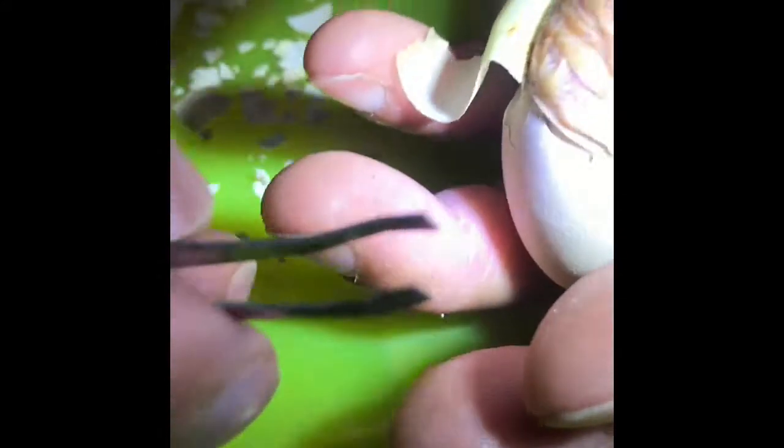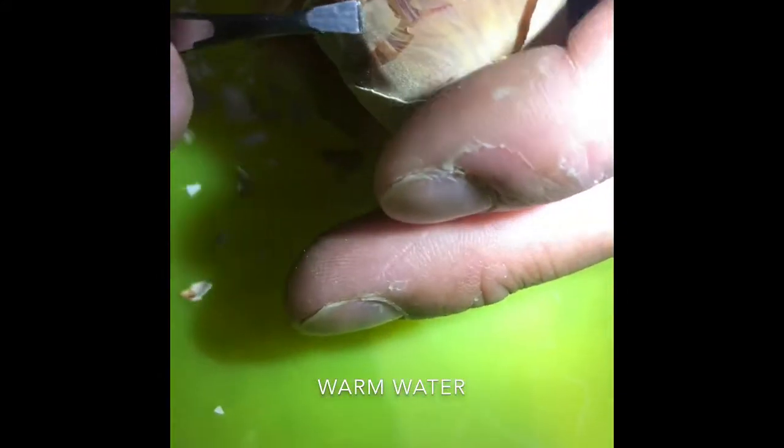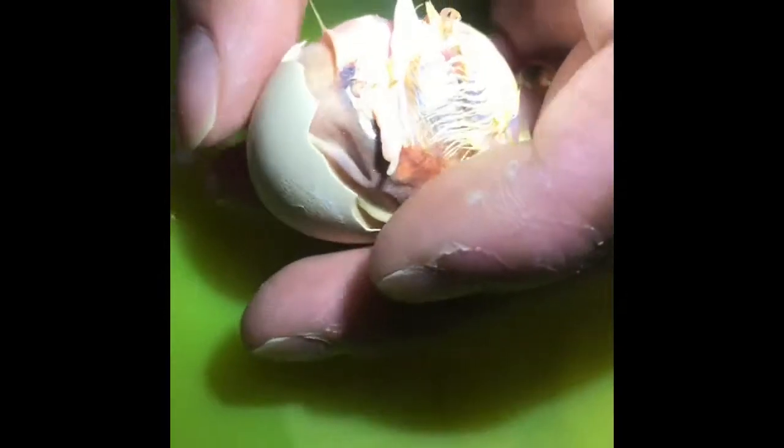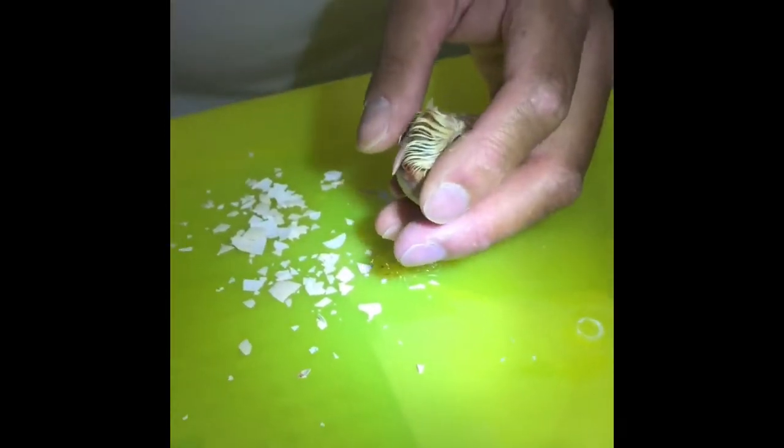If in doubt, feel free to use a bit of water just at the edges like I'm doing now as I peel this off. She's basically hatched now — as you can see, she's come out of the egg. I'm going to put it back into the incubator and let her come out the rest of the way herself. Thanks for watching, and I'll show you a little clip at the end of the video.